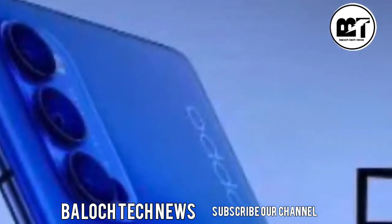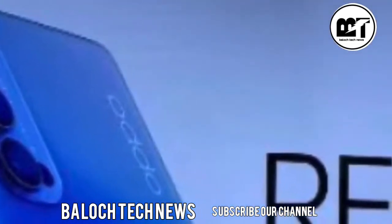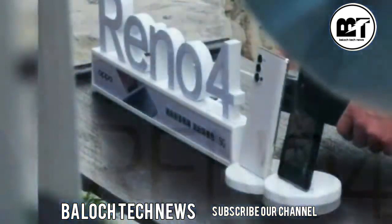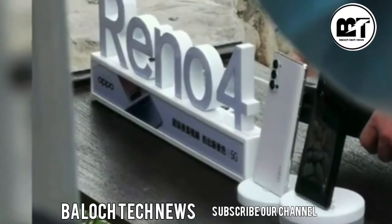There are four sensors on the back: the main sensor, an ultra-wide, a telephoto, and a fourth sensor that can play the role of a top macro or depth sensor.